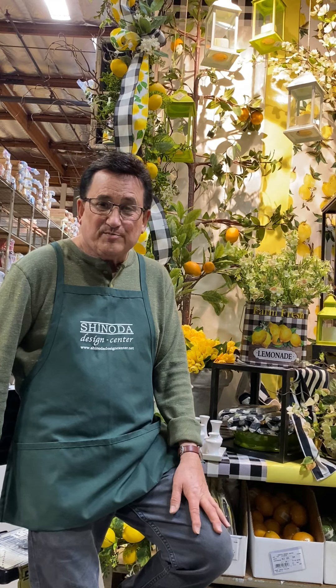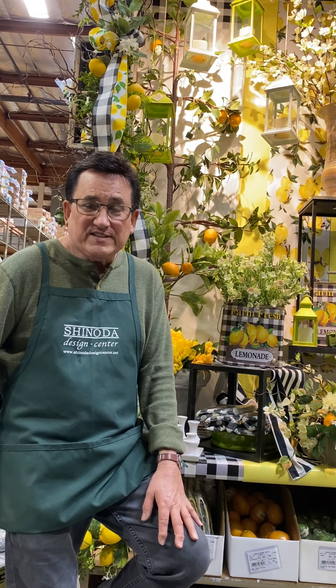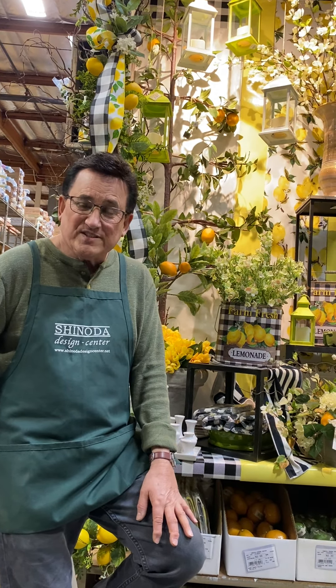I hope you've enjoyed our lemon display, and remember — when life gives you lemons, make lemonade. Come back and be with us again for more inspiration from Shinoda Design Center.